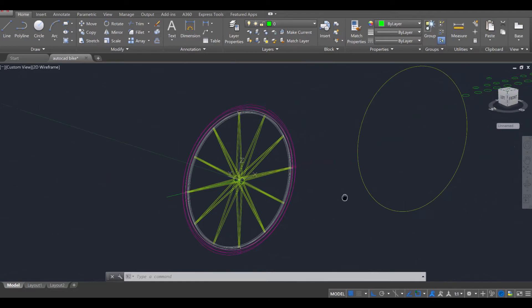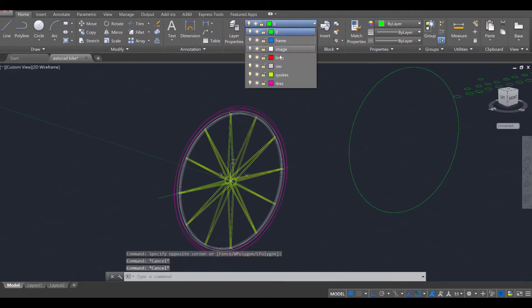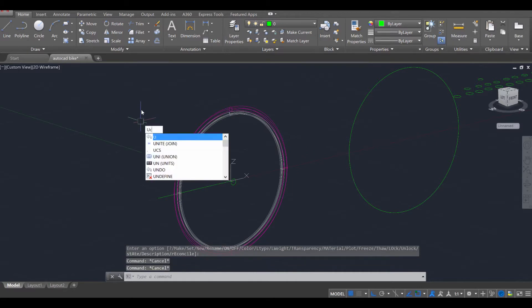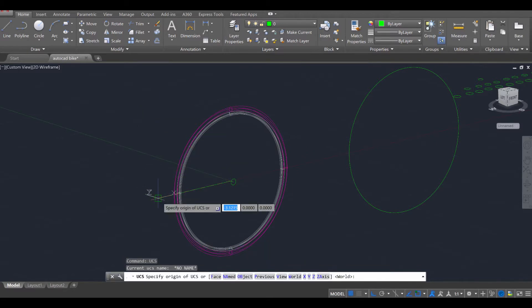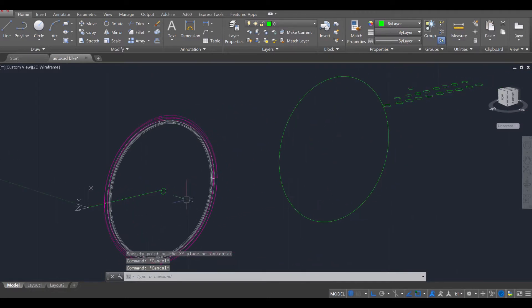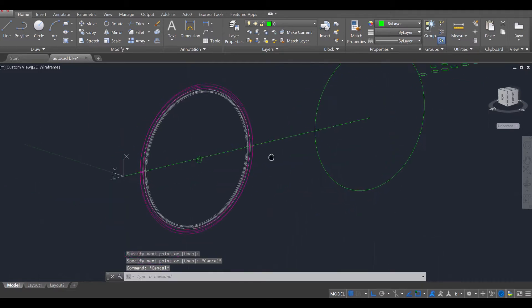Let's copy this wheel over. I'm going to quickly select this layer and put it on the no-layer green option, then turn off my spokes. Press UCS, enter. I'm going to move my XYZ here for the time being, and now I'm going to draw a line — L, enter — from the center here to the center there, like that.